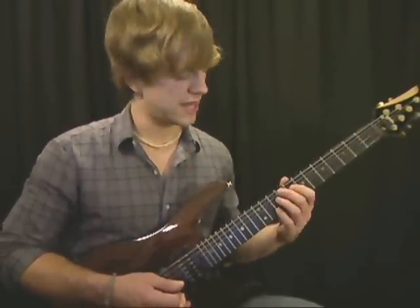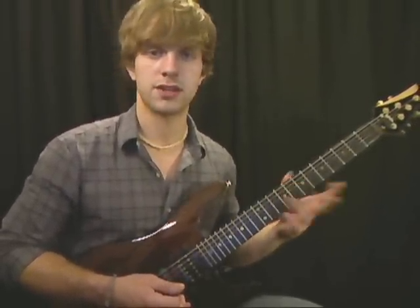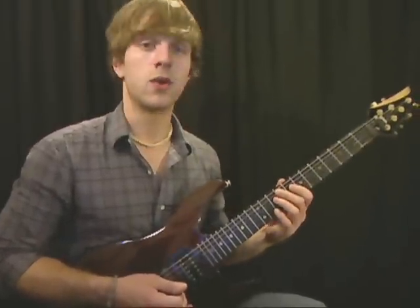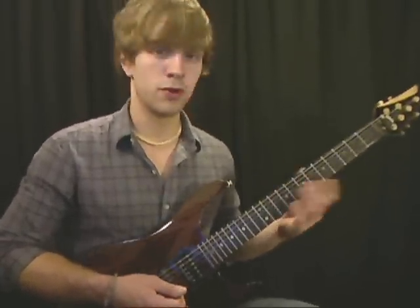Believe it or not, there are actually only three diminished chords. I know there are a lot of chords out there, but there are only three diminished. Let me prove this to you.